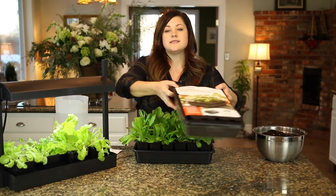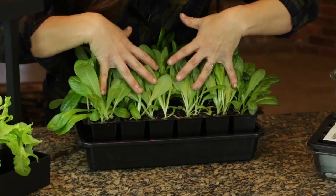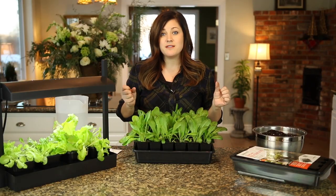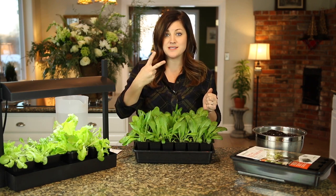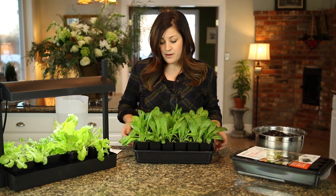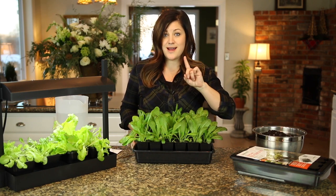These are called a Grow Ease seed starter kit. It has 24 cells in it and these have been growing for just a few weeks now. I've only had to fill the reservoir two times. What I did was I got the soil moist, planted the seeds, filled the reservoir, and after that initial fill I've only filled it one other time.